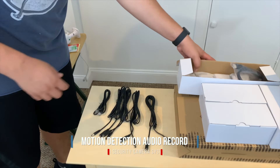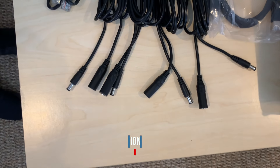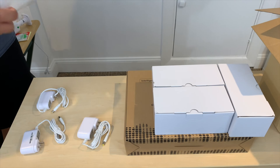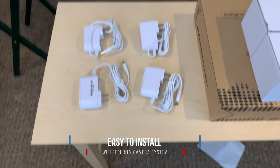The cameras also feature built-in audio. The camera also includes extension cords, so you should not have any issues plugging them throughout your home or business.